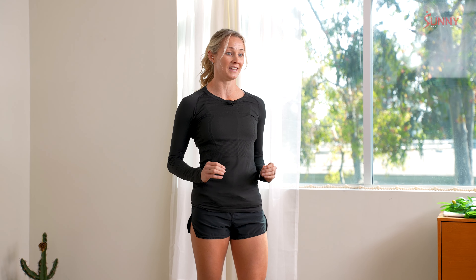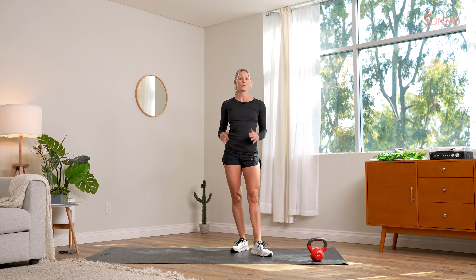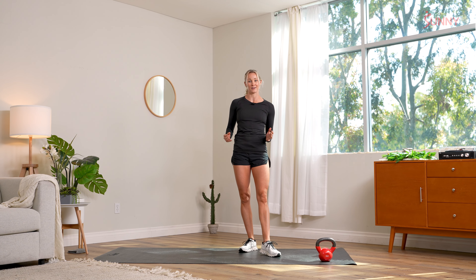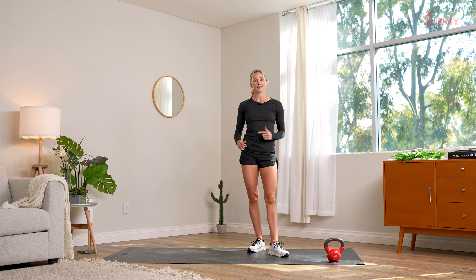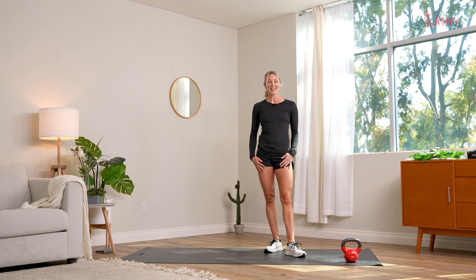It sounds like a lot, but here's a breakdown. We're going to warm up together, then spend a few minutes learning some key kettlebell skills, including the ever-famous kettlebell swing. Once we really master our technique, we're going to put it all into a workout that we'll go through two times. Are you ready to get started? Let's go.